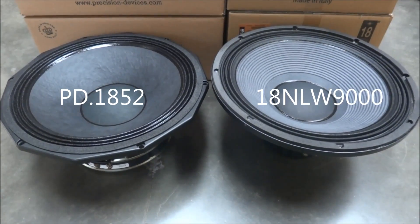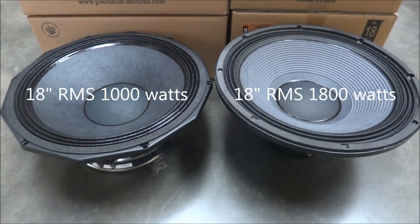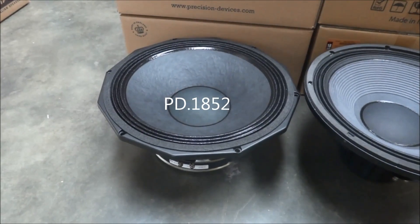Welcome to Lean Business Audio. The purpose of this video is to compare the Precision Devices 1852 and an 18 Sound 18 NLW-9000.